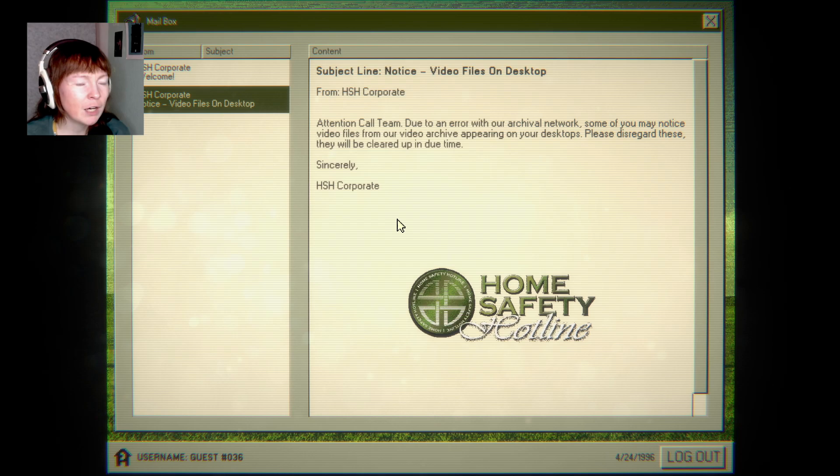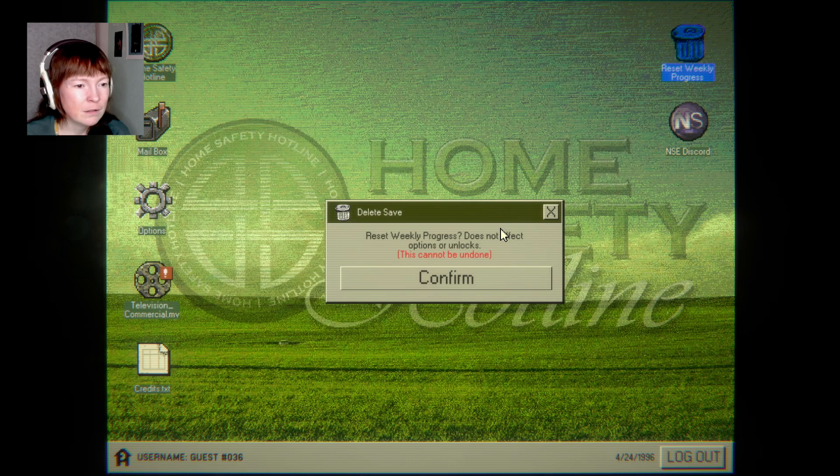Subject line: Notice — video files on desktop. Attention call team, due to an error with our archival network, some of you may notice video files from our video archive appearing on your desktops. Please disregard these. They will be cleared up in due time. Sincerely, HSH Corporate. Well, maybe I will, maybe I won't.